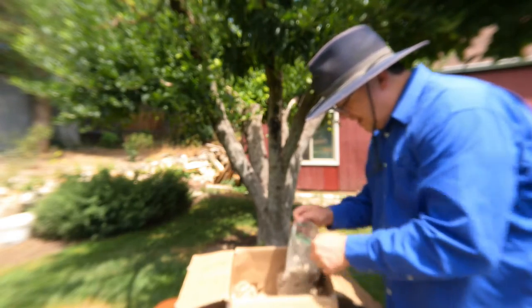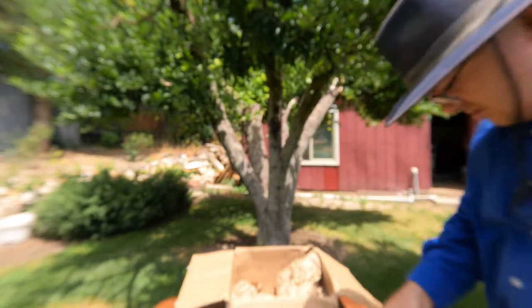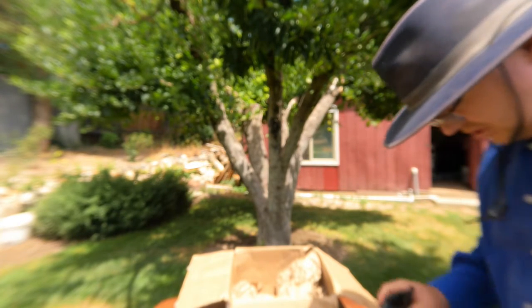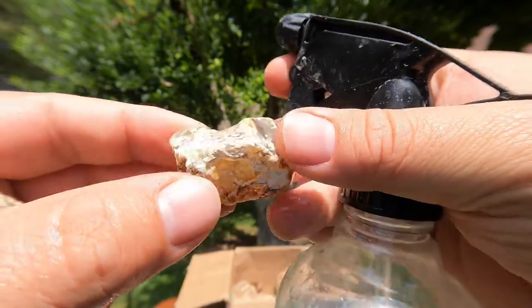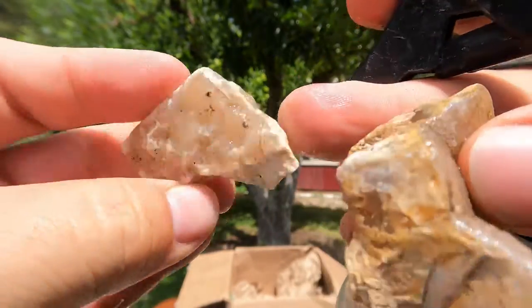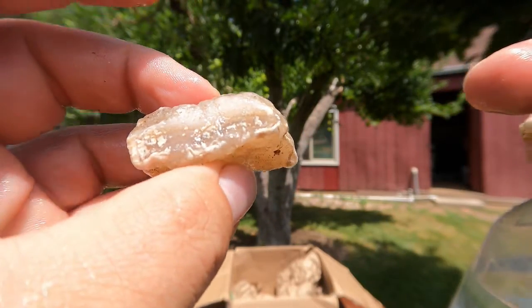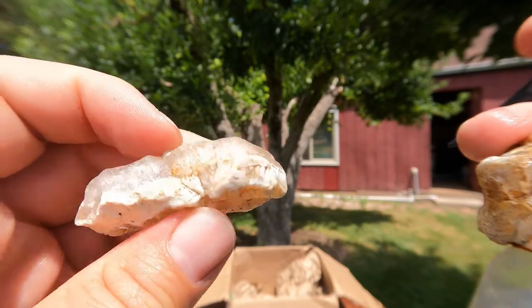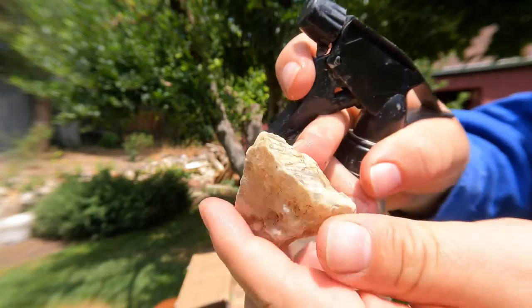And now we're getting into the bags. This bag says white-skinned agate from Mexico. Maybe pull just a couple of these out and get a feel for what it is. So they have this little white skin on the outside of it — that's probably why they're called white skin. And you get some little banding in there. They seem to be mostly white though, or clear. Oh, this is a little better — so maybe those are kind of the pieces you're looking for.